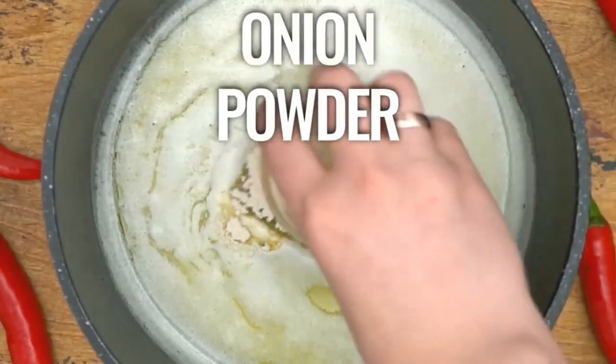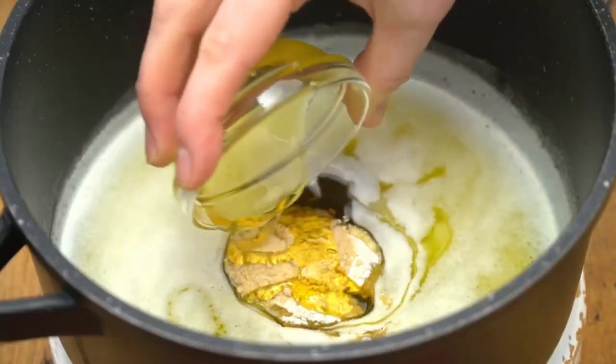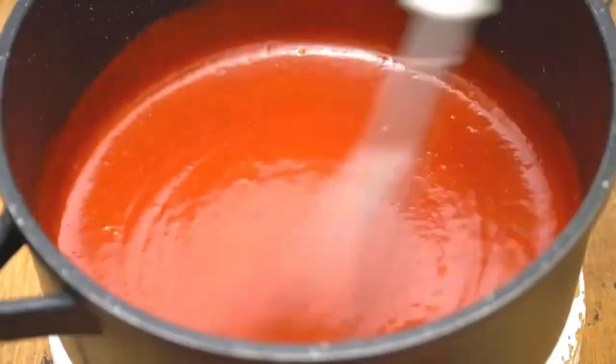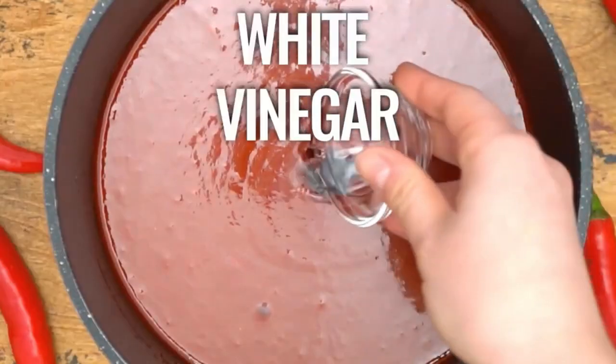This will give you those classic chicken wing shapes we all love. Season the wings with salt and pepper to add some flavor. In a shallow dish, place some all-purpose flour. Roll each wing in the flour until it's evenly coated, making sure to shake off any excess flour to ensure a crispy coating.